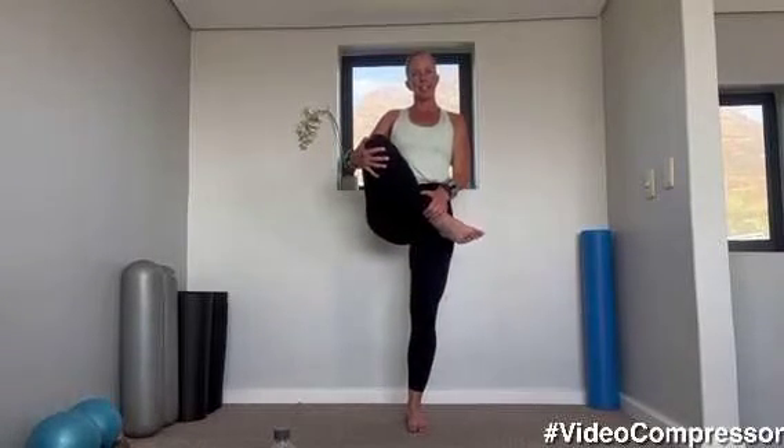Very good — grabbing under your shin and under your knee, lifting that leg up, stretching your bum. And change. Make sure with this that you actually hold under the shin and not just the foot, because then you can actually pull the ankle.